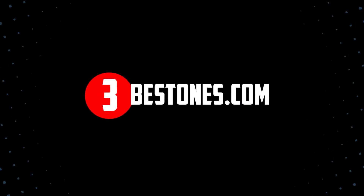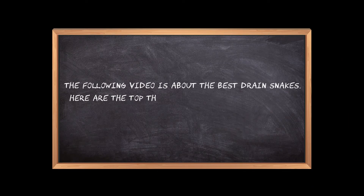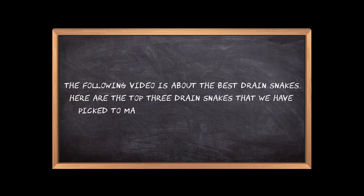Welcome to the3bestones.com. The following video is about the best drain snakes. Here are the top three drain snakes that we have picked to make sure you don't waste your time wandering over the internet.